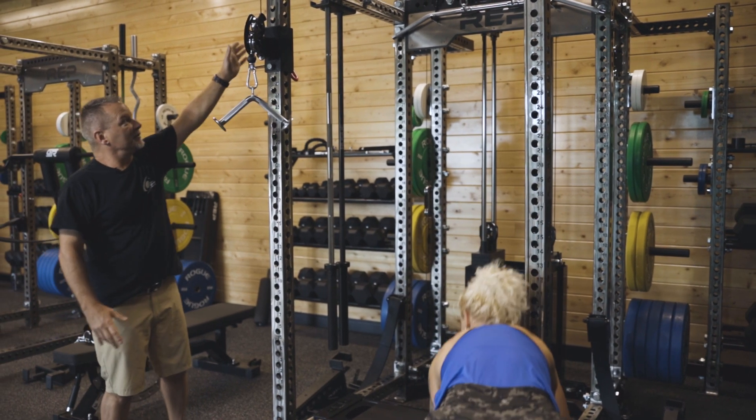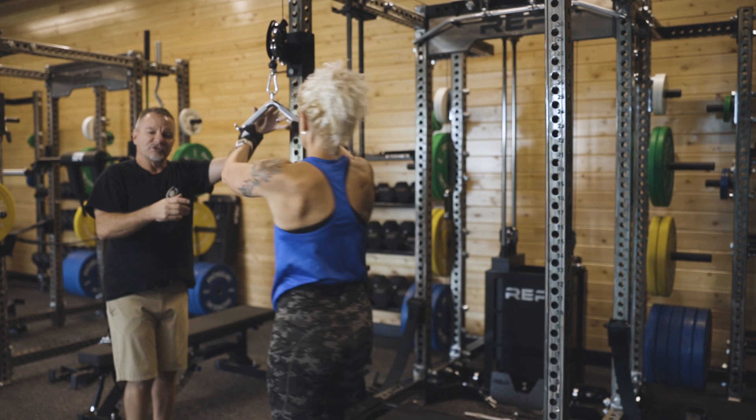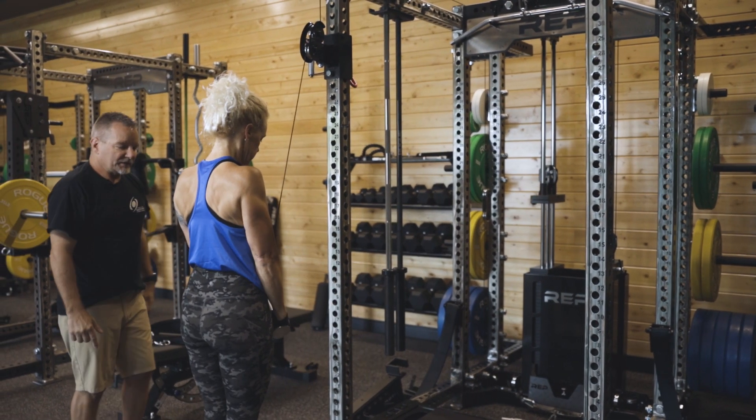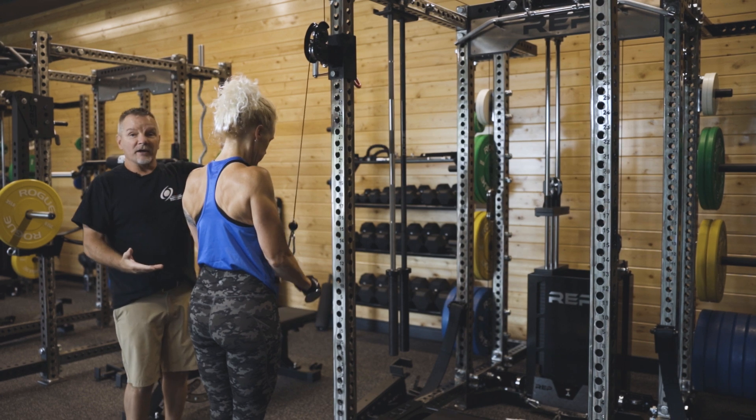Over here we can raise the pulley up and she can do a tricep pushdown, where she's simply going to keep her elbows in and push straight down and extend. So those are on the front of the system.